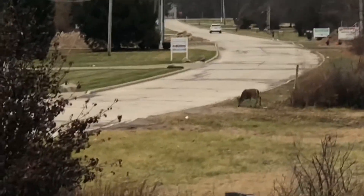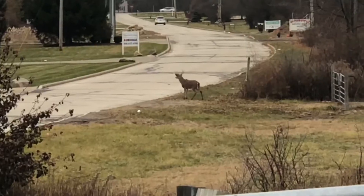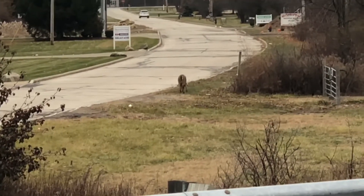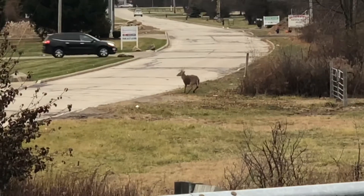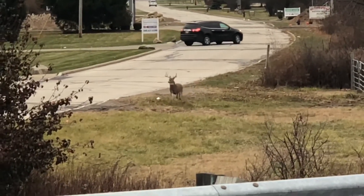There goes our venison, guys. I told you he's gonna bring me some venison — check him out. That's gonna make some good stew, guys. Oh, he's big, look at that!